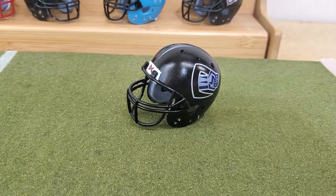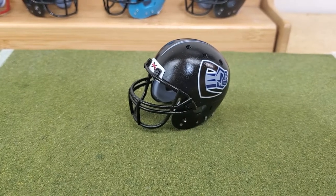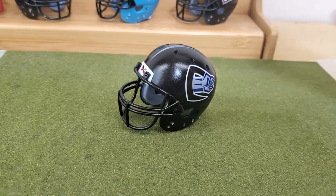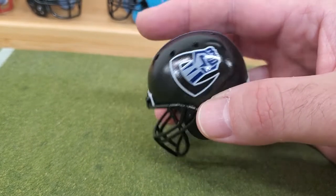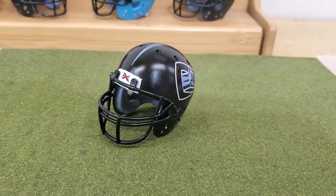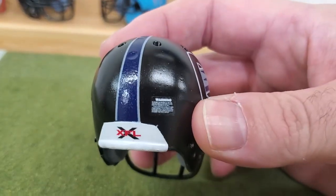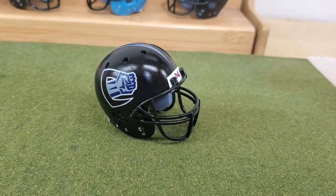Now we've got the Chicago Enforcers — I almost said Bruisers, but that was the arena team. They had one of the original arena teams in Chicago. They're called the Enforcers. There's the black helmet, black mask, with the C logo. In the back I used the ghost decals again, and a tapered stripe which is blue with a silver outline.